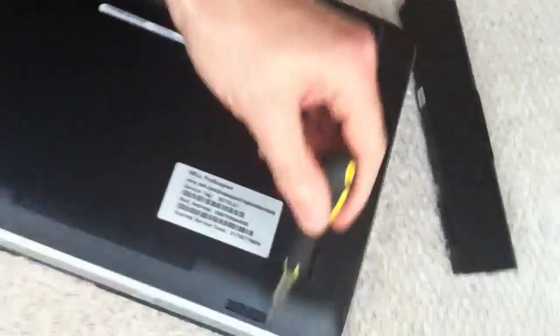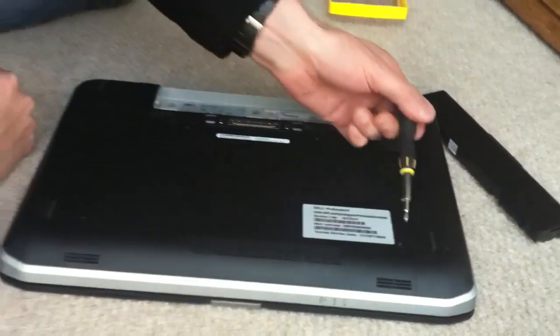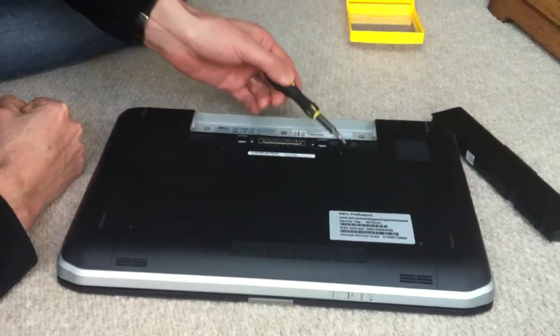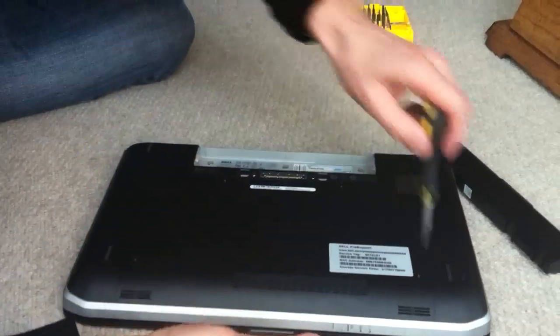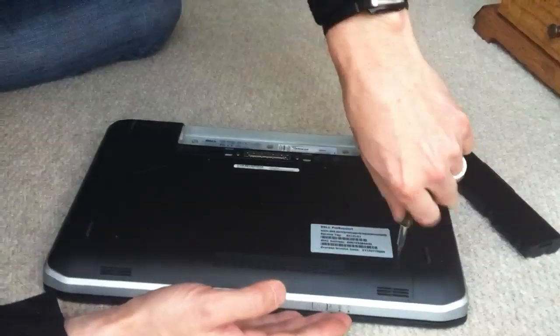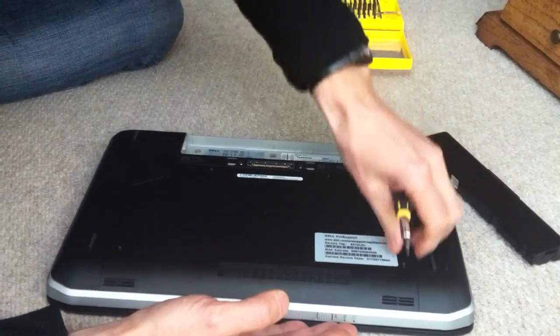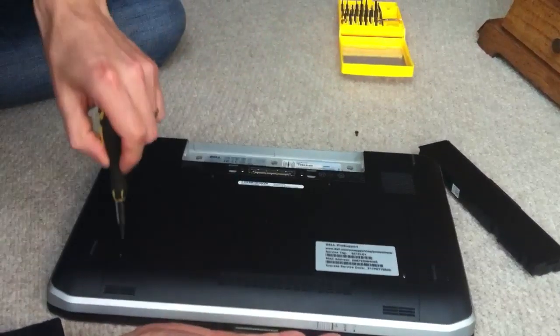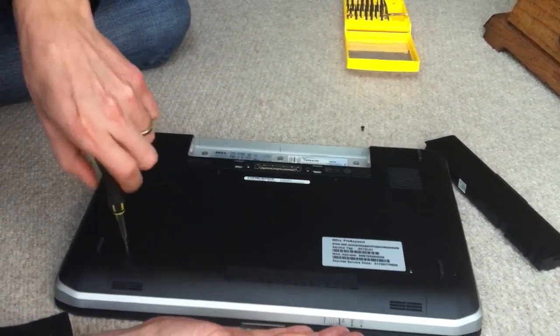On the back you'll see four screws, and you can see it's outlined here — this is the plate that's going to come off. There's one here, one here, one here, and one here. You can take them off in any order. I've got a crosshead Phillips screwdriver — just check the size, I think it's a 2mm, but just check as you don't want to thread the screws.